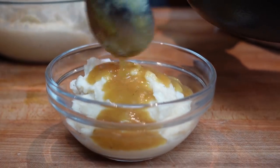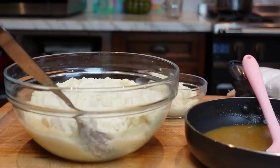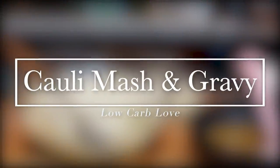This is so delicious. Wow, this gravy is so good. Hey guys, welcome back to my channel. I'm Myra from Low Carb Love and today we're going to be making a keto cauli mash and gravy.